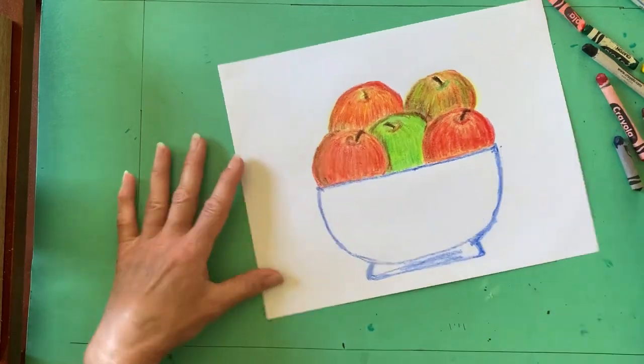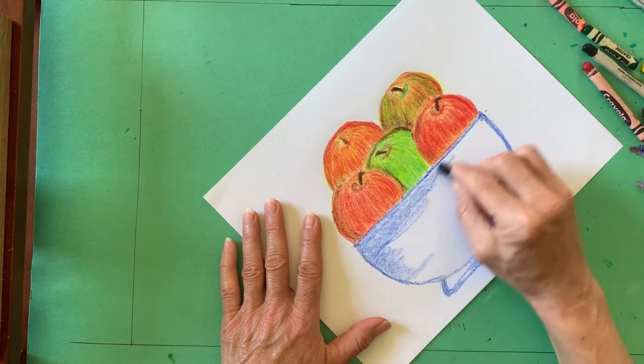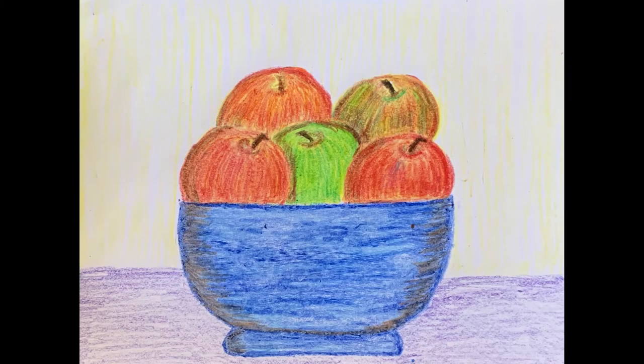I added dimension to my bowl by shading it with orange, which is opposite blue on the color wheel. Be sure to draw a horizontal line to represent the table and then fill it with color, and also you will want to add some color to the wall behind it.